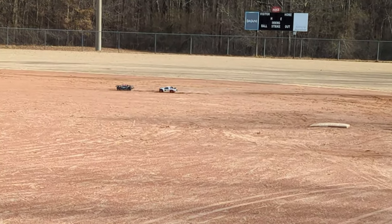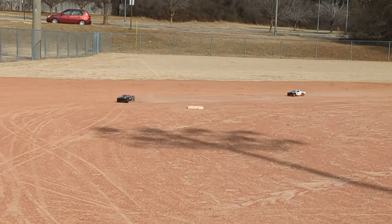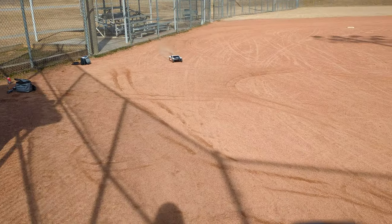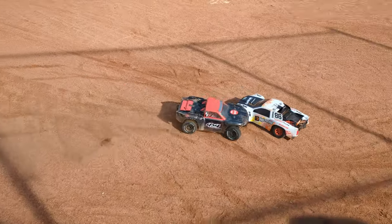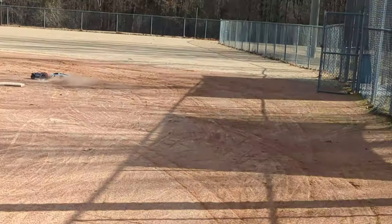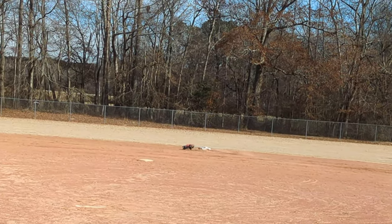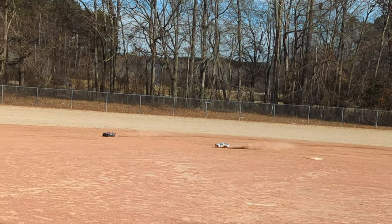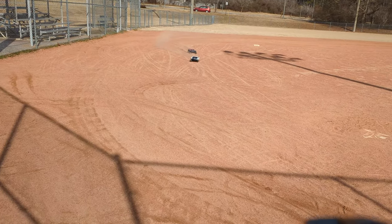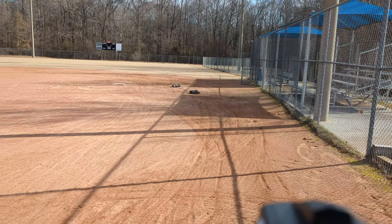Go. Some contact — we survived it. That's a lovely thing about short course: you can hit each other and not actually go flying into the air. We've got us a race now.